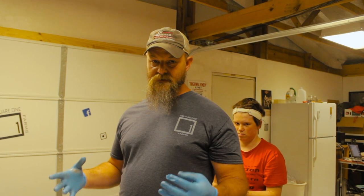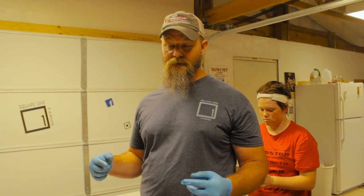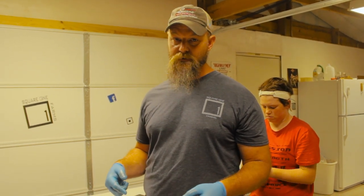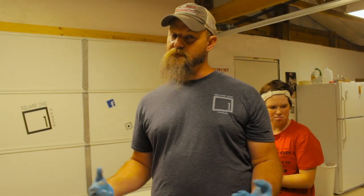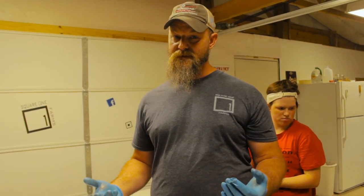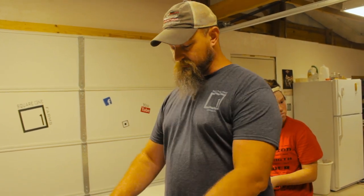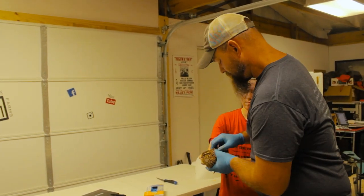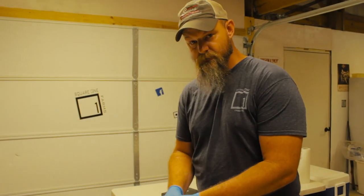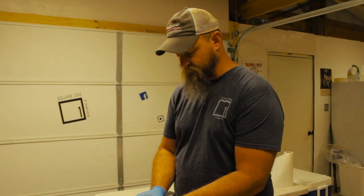Hi y'all. We are about to process a bunch of chickens, but before we do that, we are going to process some quail for dinner tonight, and I thought I would show you a quick video on how we go about doing that. Now, we've got this big old setup with ice and the whole nine yards, but to be honest with you, you don't need that kind of setup. You can do this whole process at your kitchen sink. I am wearing gloves because I just don't like guts under my fingernails, so completely up to you if you do.